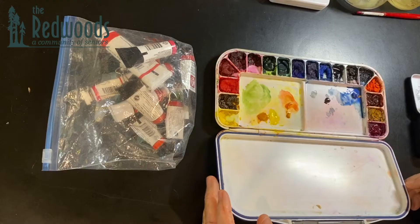Watercolor is safe to use. There's no toxicity in it, no odor, and you don't need any alcohol or anything special to clean it up — so it's a really safe medium to use in your apartment. This is my palette that I use at home, but I'm not always at home, so let me show you what I use when I travel.